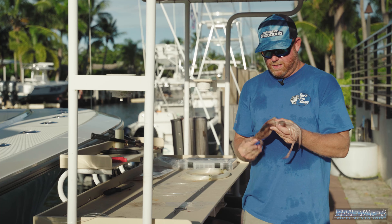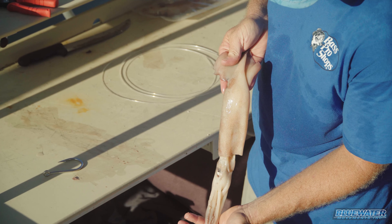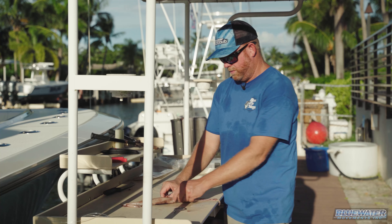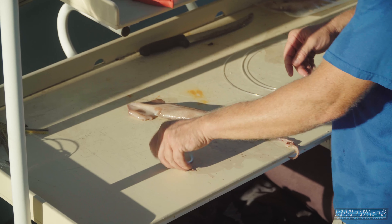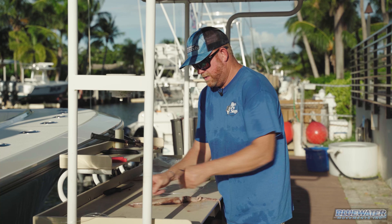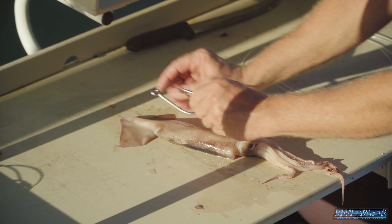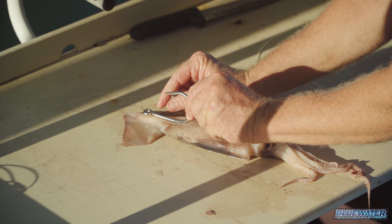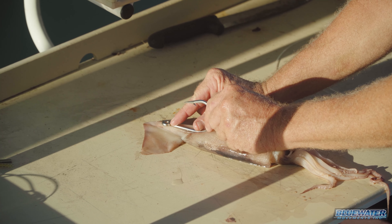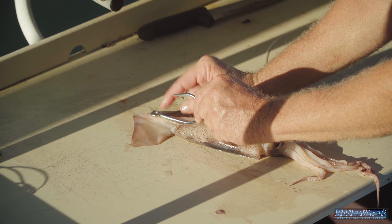As you can see here, this is a really nice size squid — probably about 16 inches or so. Fresh, which is super important. What I'm going to do here is take this hook, go through the mantle of the squid and up into the beak. I'm going to look at where I want the eye of that hook to be, riding right up in the head — the beak of that squid.